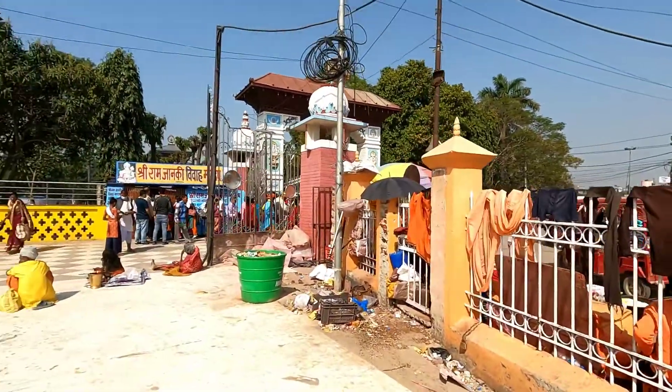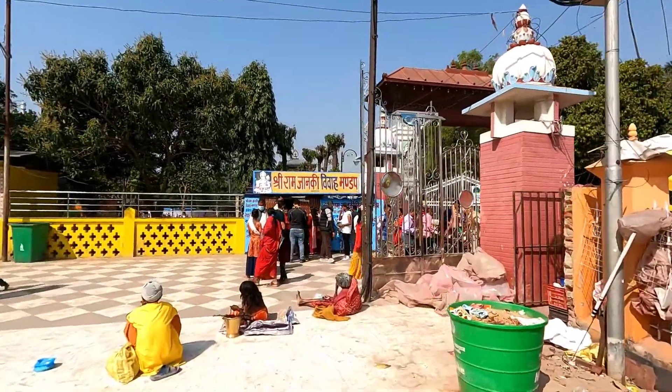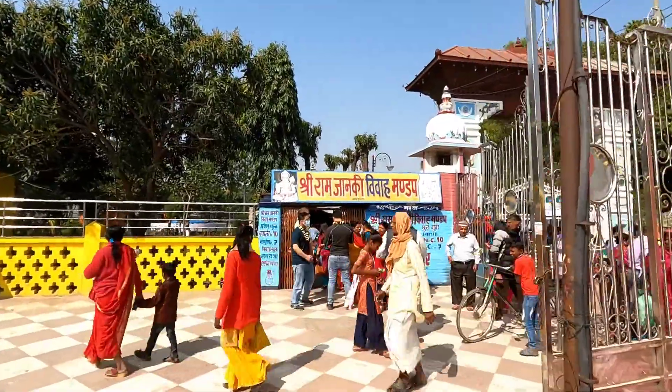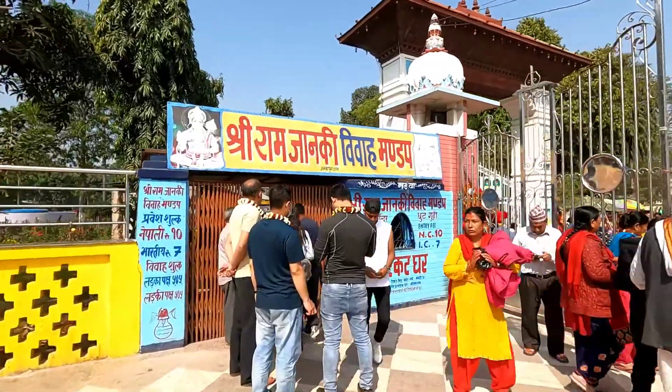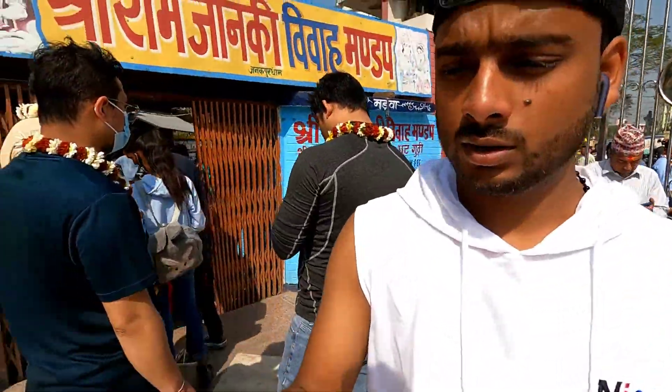Hey guys, welcome back to my vlog. I hope you all are good. Now I am going to Ram Janki Viva Mandap. Inside it, you can see it is a whole garden type — it is a very good place. You can go and see it, and then you can go inside.